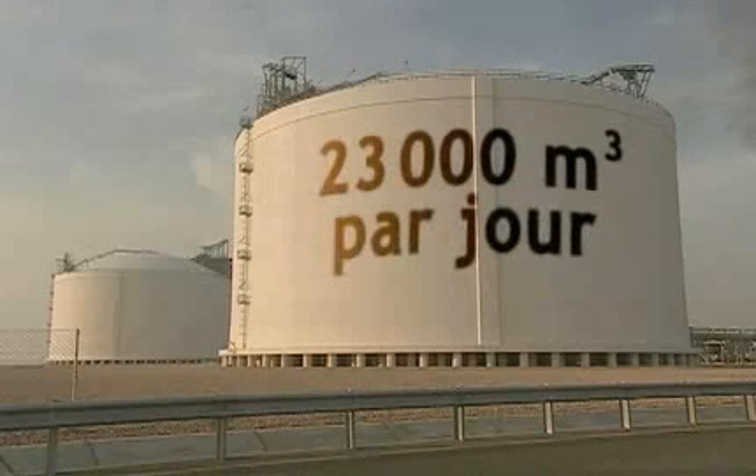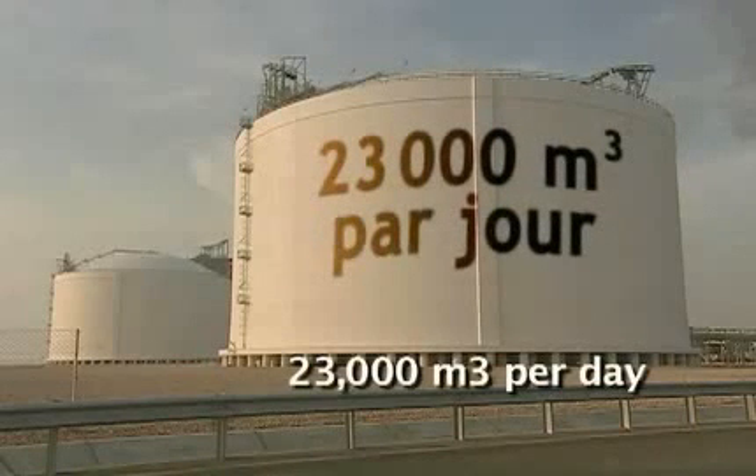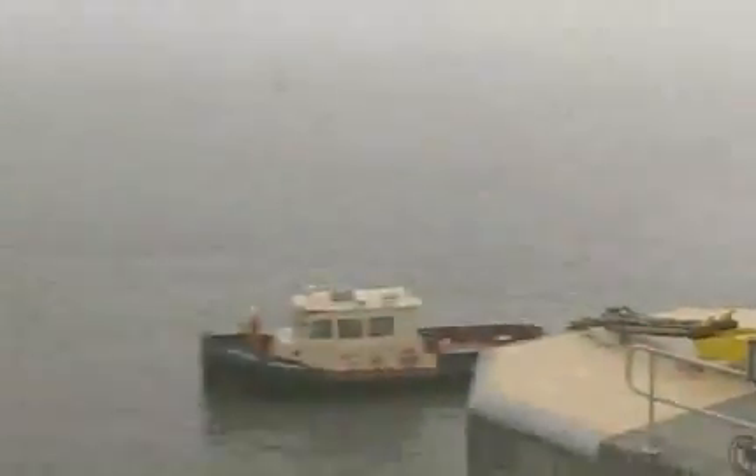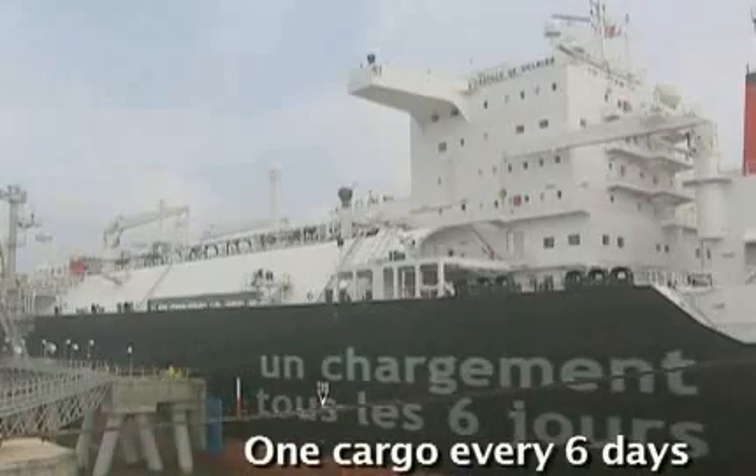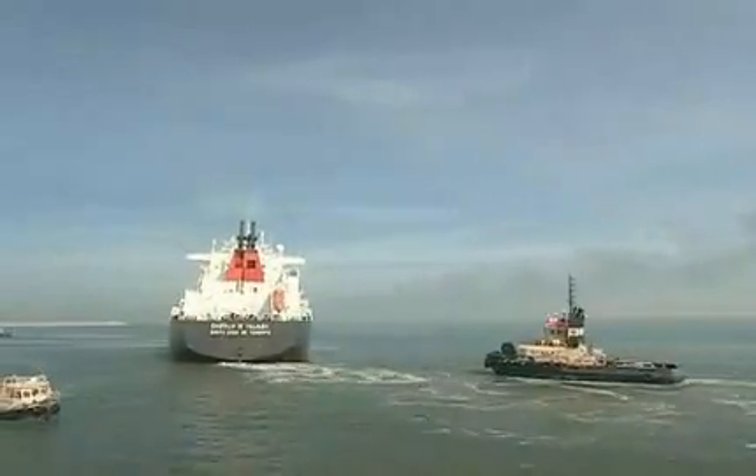Here, 23,000 cubic meters are converted and stored every day — the equivalent of one-sixth of a tank. And since a ship comes to fill up every six days, there's always a tank on standby. So that's the first step.